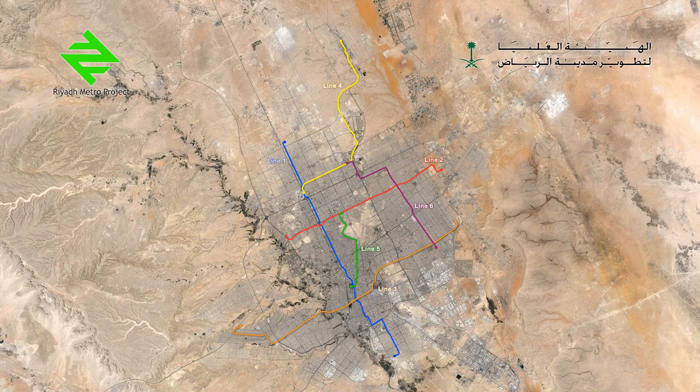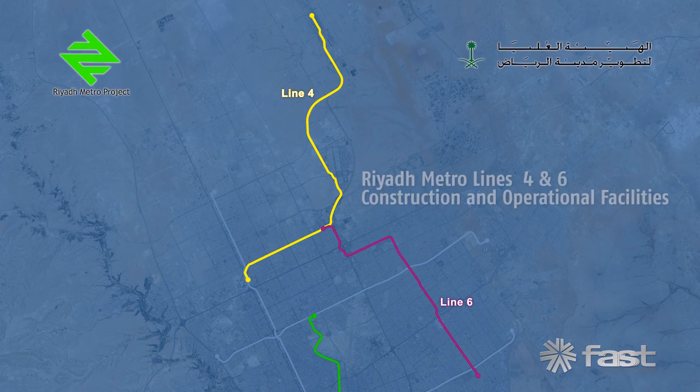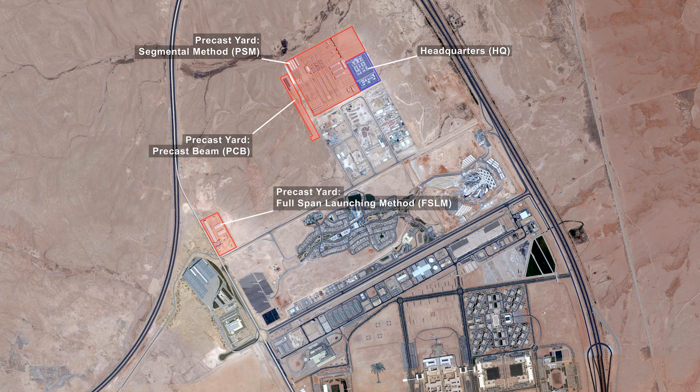This video shows the construction techniques being used for the execution of viaducts on lines 4 and 6 of the Riyadh Metro, as well as the layout of the train depot. The FAST consortium has recently moved into its headquarters facilities north of Princess Nora University, where it is located close to the construction yards and to the northern depot and traffic control centre.